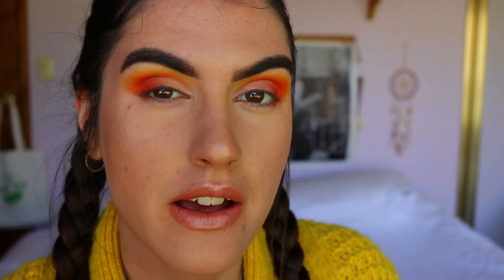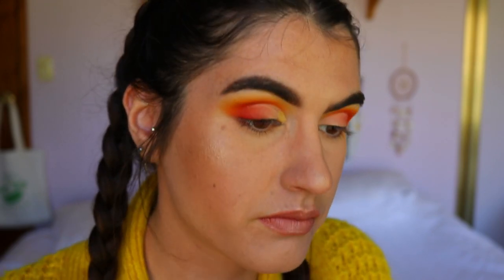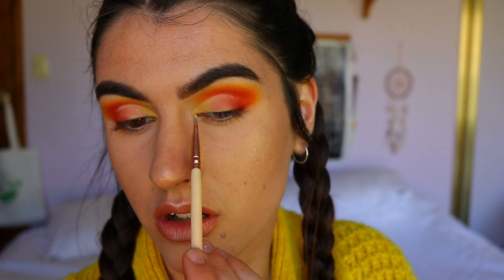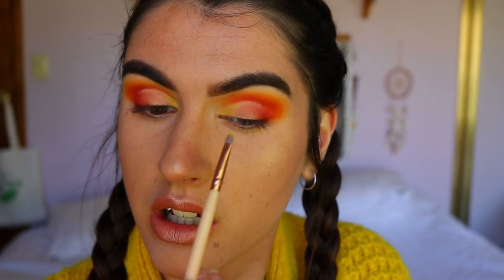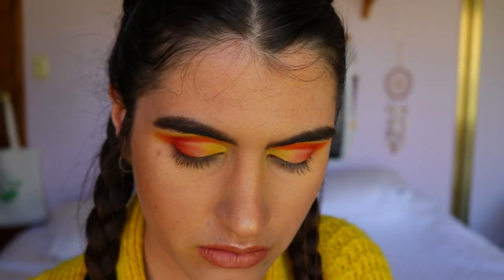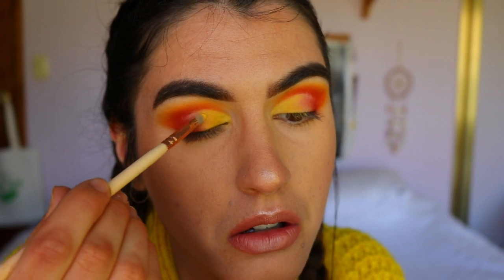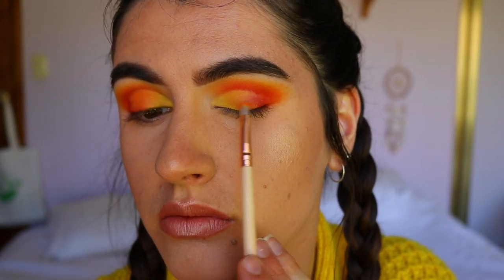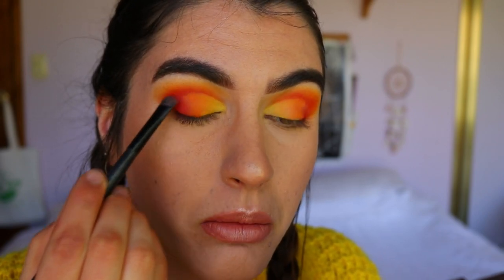I'm going to transition some yellows and golds onto the lid — that's kind of my vibe at the moment. I'm going to initially take some of that light orange shade on a precise shader brush and just pack that onto the inner third of my eye, keeping that line pretty defined and sharp along the cut crease. Then taking some Buttercup and applying that next to the light yellow shade, then taking some Creamsicle and applying it next to the Buttercup, then taking Flame Point — that deep orange shade — and finally blending that deep red into Flame Point on the outer corner.